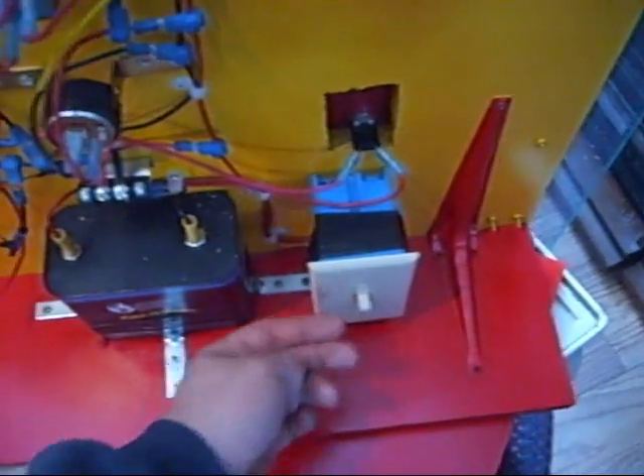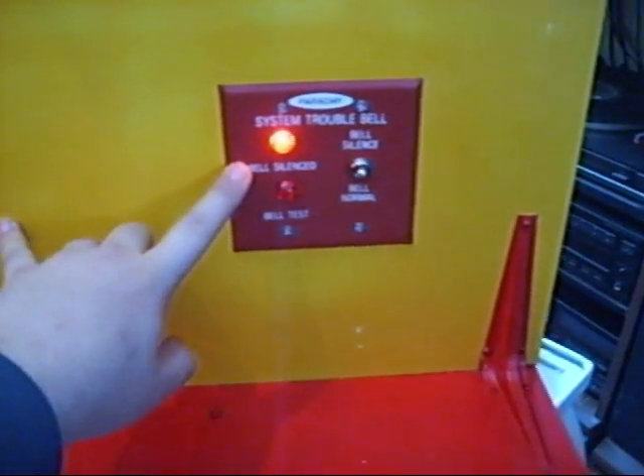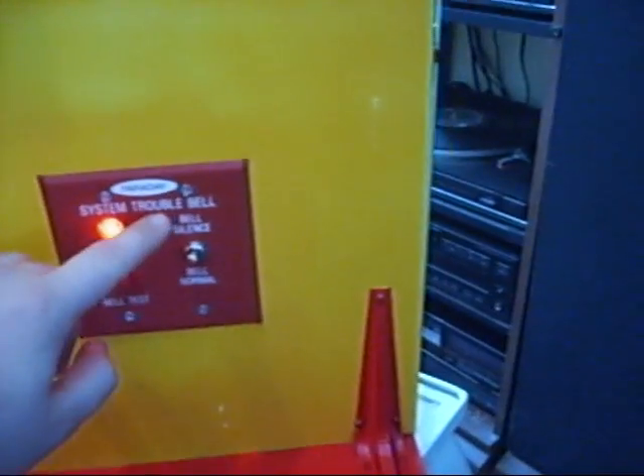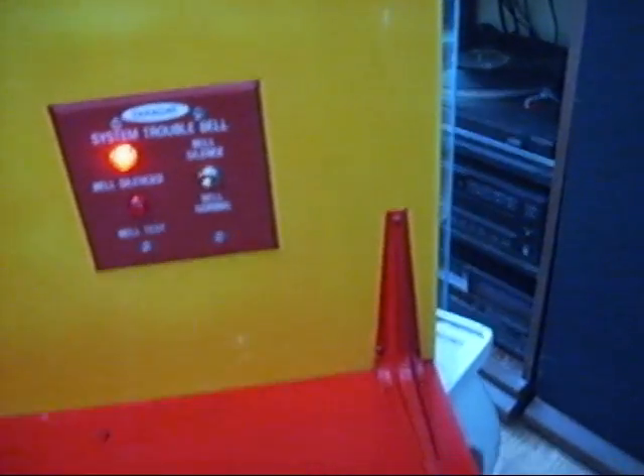I'll go ahead and turn it on. I haven't put any labels on yet — this is going to be the normal light, this will be the alarm light, this will be silence, this will be reverse, this will be normal, and this will be silenced.